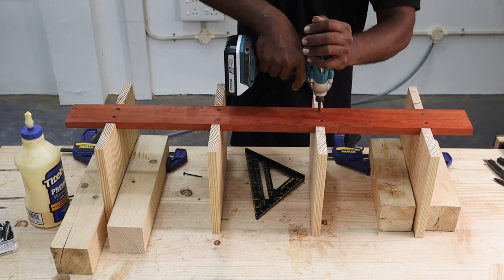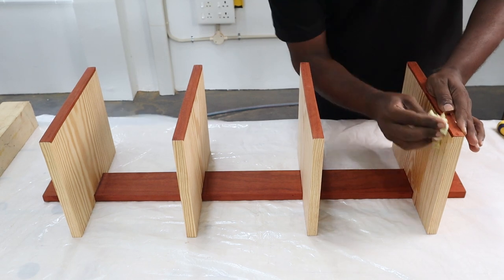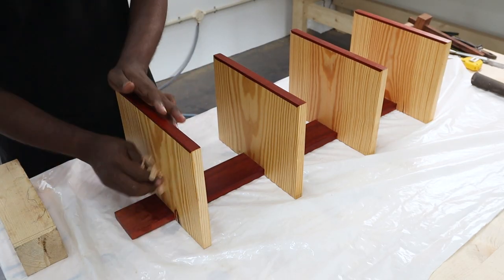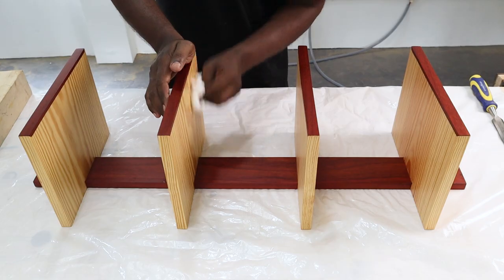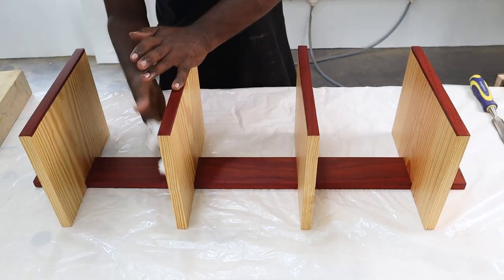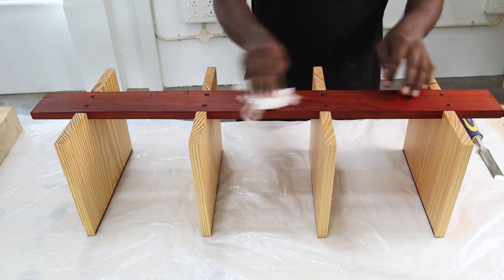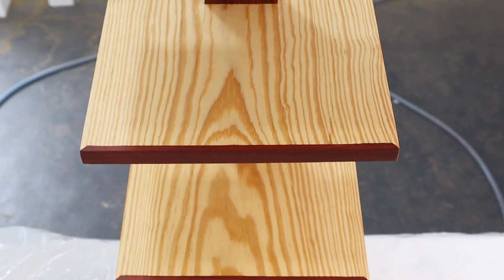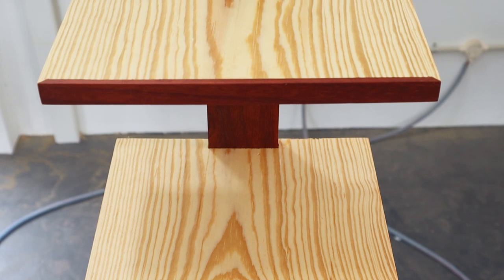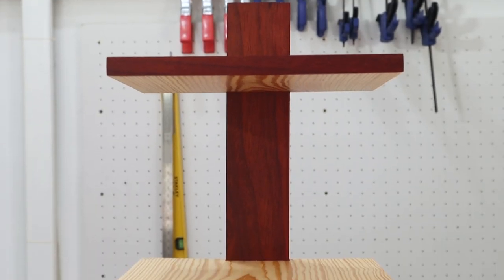Finally, it was time to finish the vertical spine column bookshelf. We wanted a nice contrast between the pine and the padauk, so we decided to go for a clear finish. We used our homemade paste wax, made using boiled linseed oil and natural beeswax in a 3-to-1 ratio. You can also use a clear water-based polyurethane finish if you don't want to make paste wax. Make sure that you buff it well with a cloth after applying the wax.